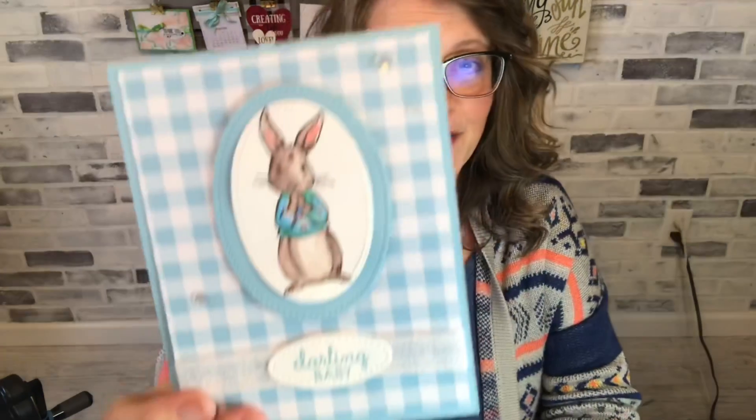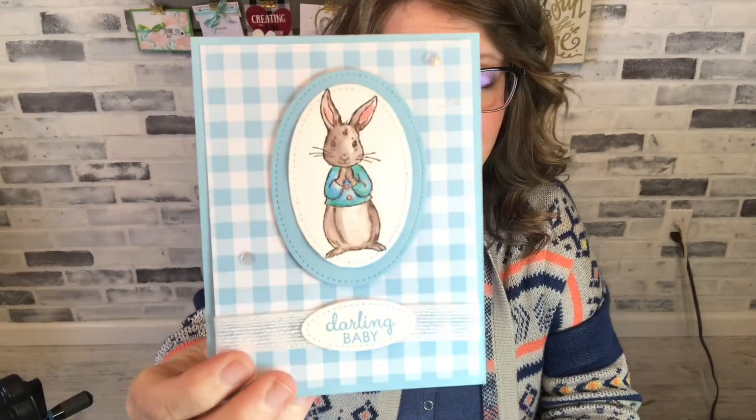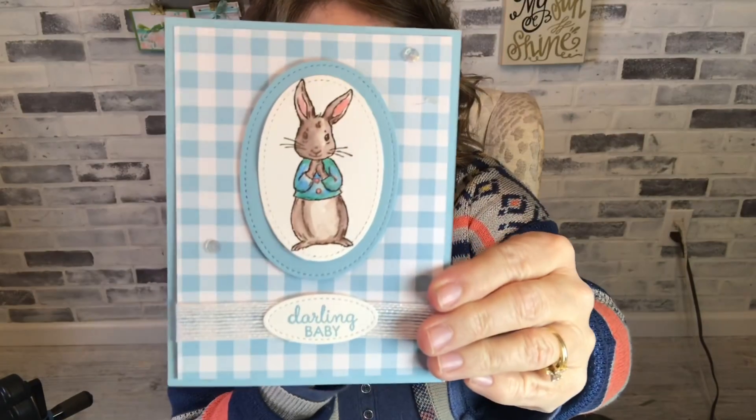Let me show you a couple of cards that aren't the ones I'm making today. Here's one that's got a little bunny. I made it but it was a shoebox swap. My girlfriend Heather designed this one and I made it. Hers was colored better than mine because you know sometimes when you get together and you stamp with other people it's like you've never stamped before.